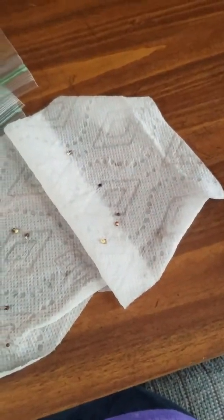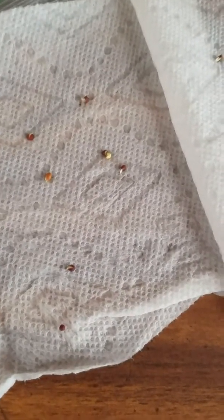Some broccoli calabrese seeds that I put in a wet paper towel in a closed ziplock baggie like this. I did this two nights ago and it's now noon, two days later, and they are already sprouting. See, it's beautiful. It looks like they've all almost sprouted, so I'm going to plant these.